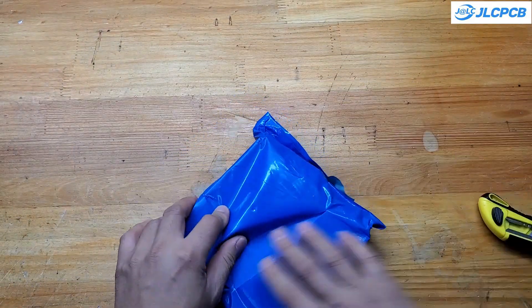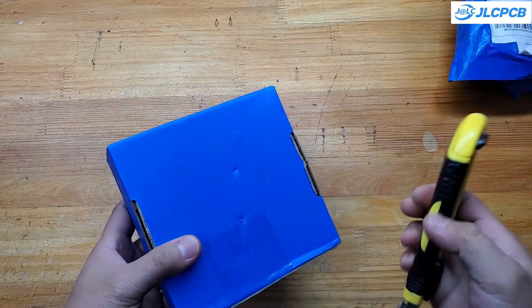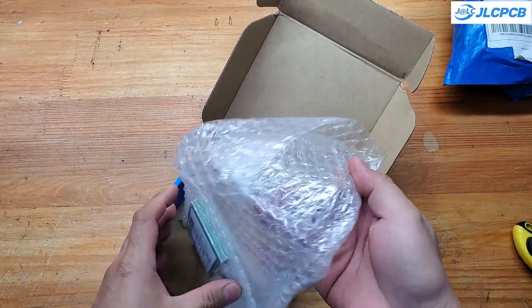Very soon after placing my order, I received my PCBs, which took about a week. If you want faster delivery, you can use DHL's service, though it is significantly more expensive. The PCBs are excellent as always — absolutely satisfied.